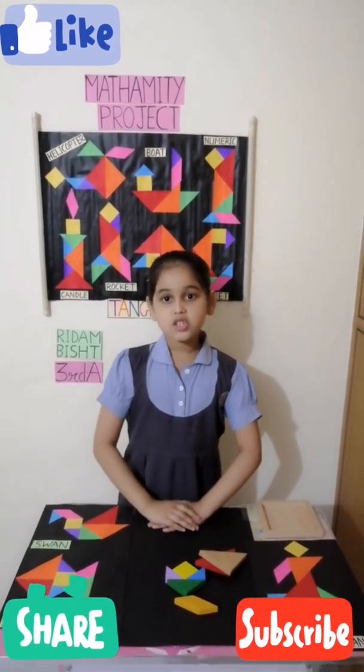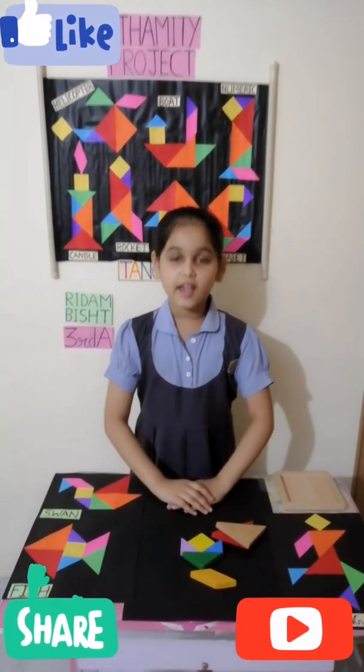Tangram can teach us about relationships between shapes. Thank you!